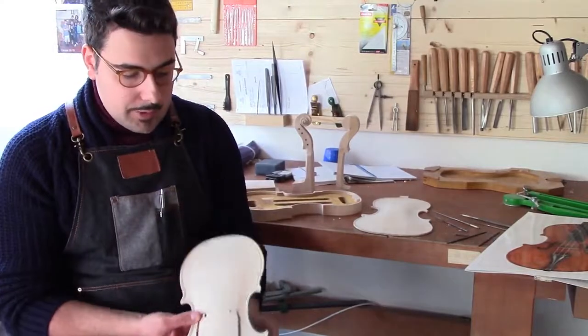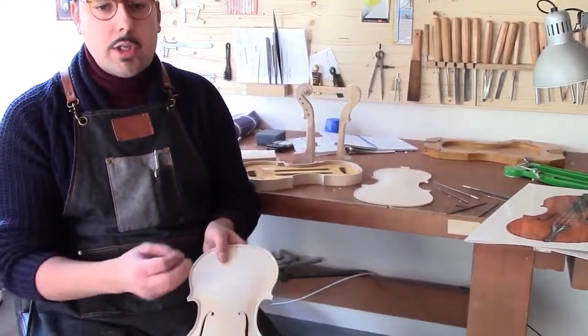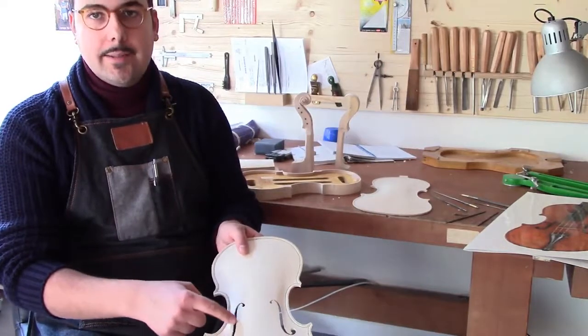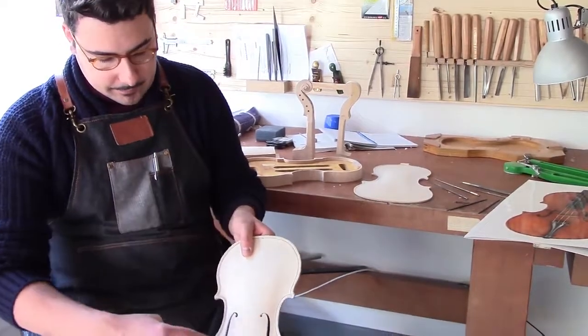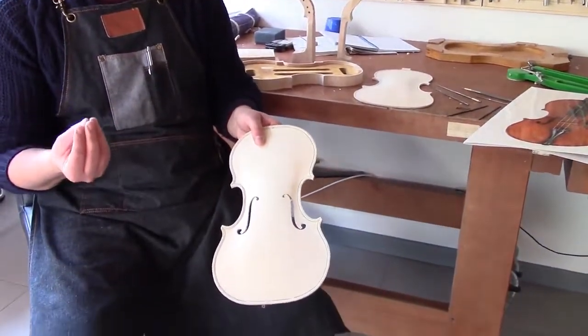Another important element are the F-holes, which let the sound out from inside the body. Air enters and exits through these resonance openings, setting the free parts — called palette — into vibration, which contribute to the real tone of the violin.